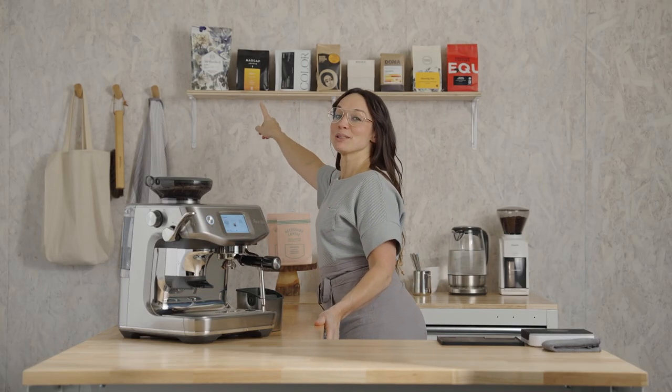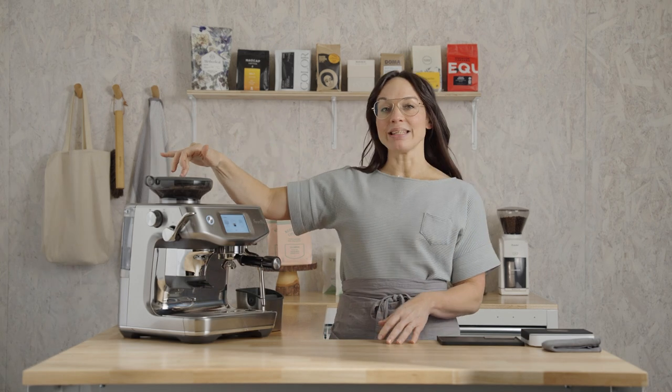This coffee up here — that's Bolt by Madcap. I've also got it in this hopper. I love this coffee because it's got a really syrupy body and it has layer upon layer upon layer of chocolate, and there's nothing wrong with that.